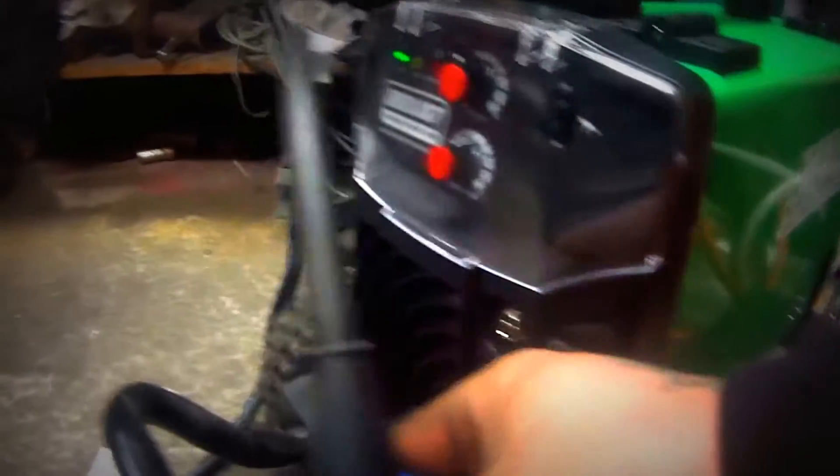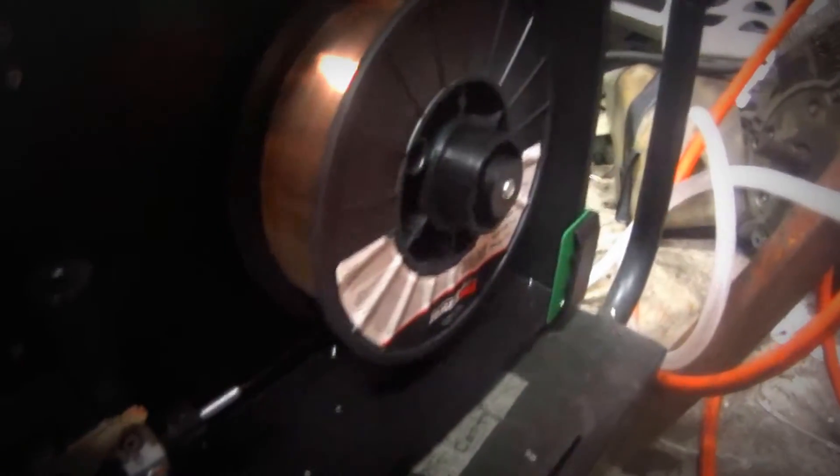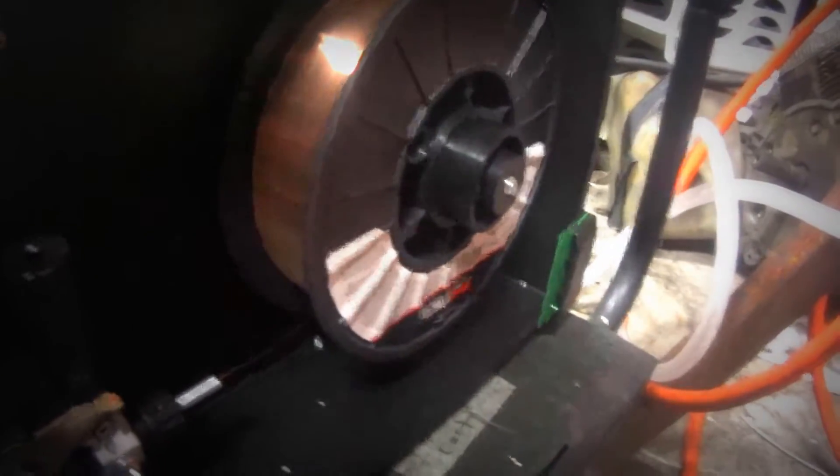I'll show you what the inside looks like here. Got the big roll in it — I don't know what size, 10 inch or whatever you can put in there, 10 pound roll. Good quality, it's got a nice steel wire mechanism.